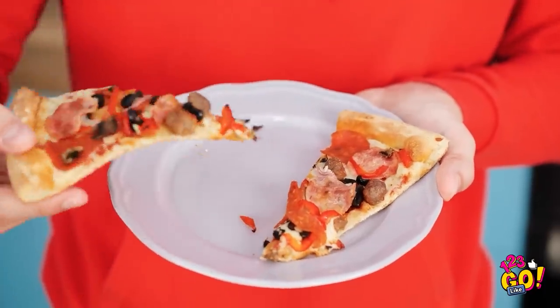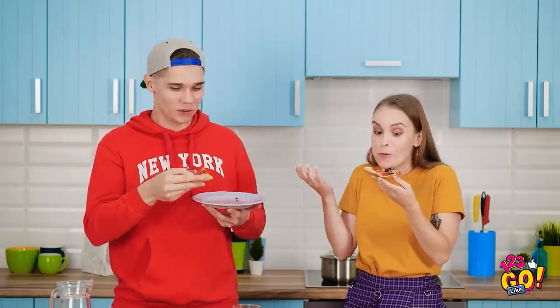Now for the final taste test. You want one? You did throw away my sandwich. This is really good! Like it's fresh out of the box, right? Amazing!